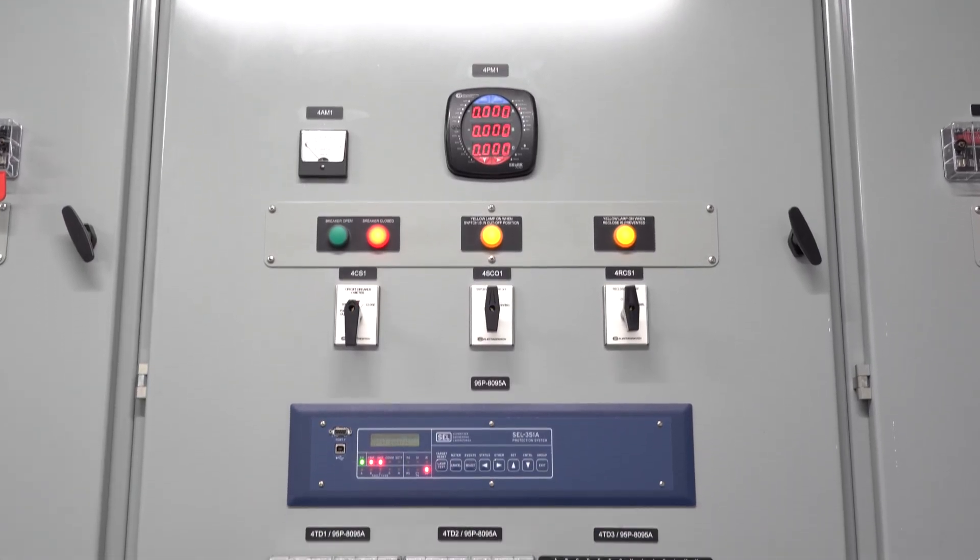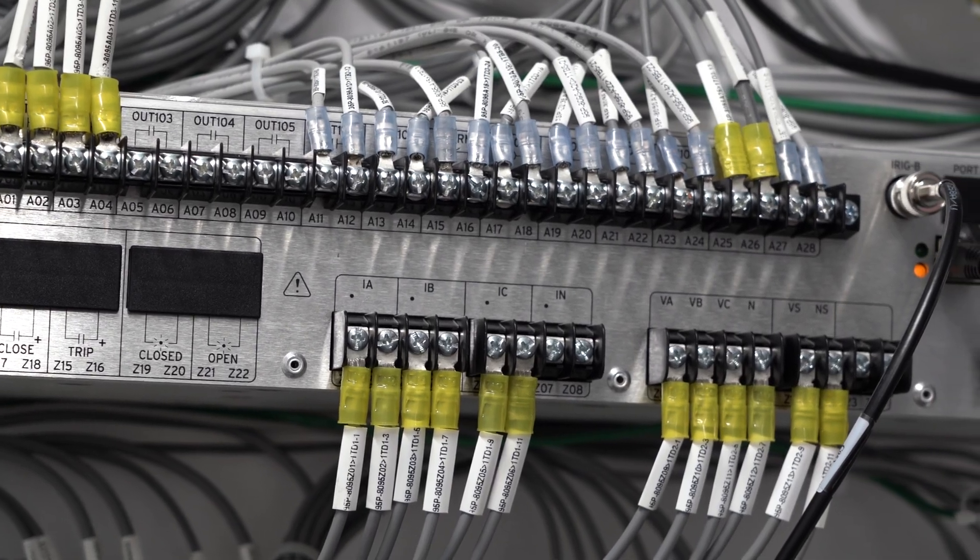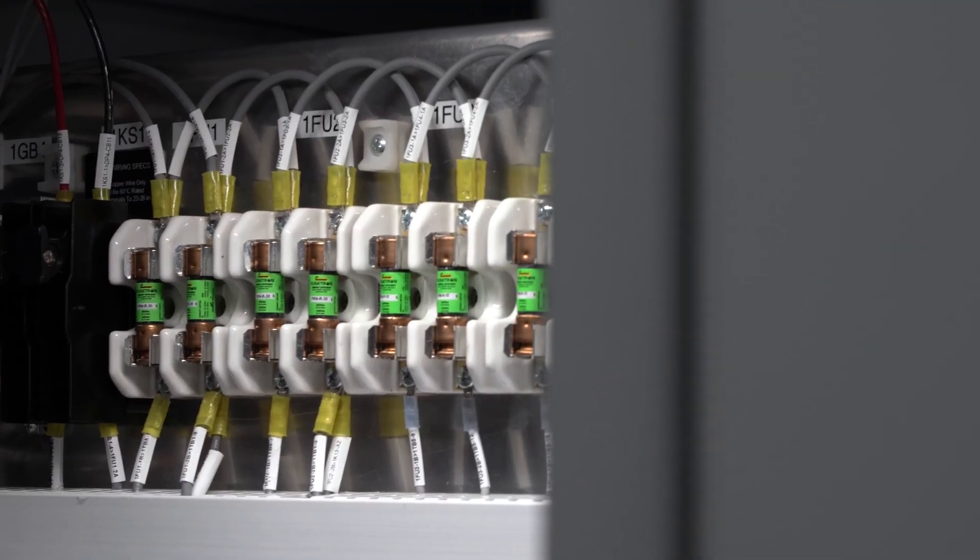An e-house is just a prefabricated building that houses electrical equipment. Typically that electrical equipment is low voltage and medium voltage switchgear, critical power equipment, and automation cabinets.